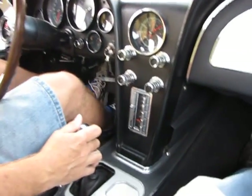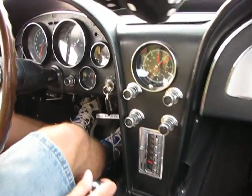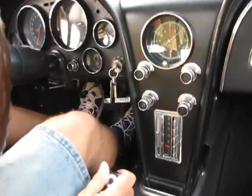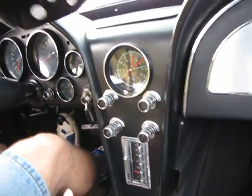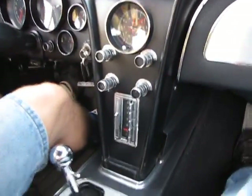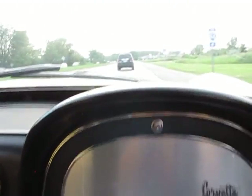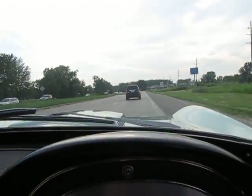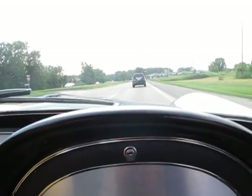The clutch is engaging off the floor nice and early. No shutter noted upon engagement. At the top of the pedal, there's about three quarters of an inch of free play, which is good. So the clutch has got good action and good response. Shifting out at about 3,500 RPM right now.